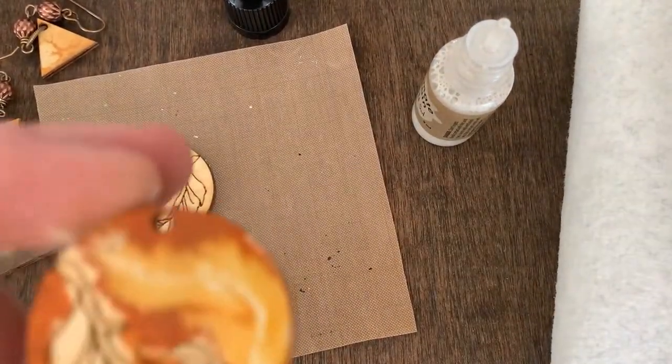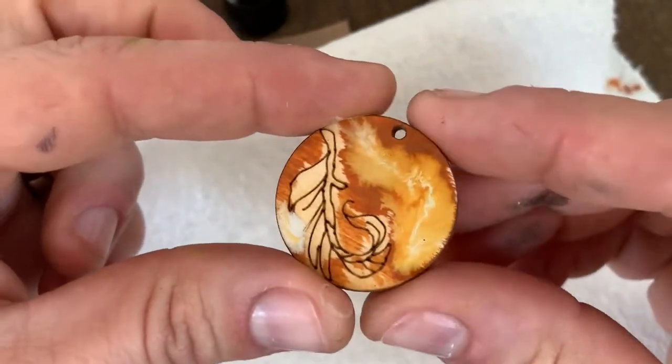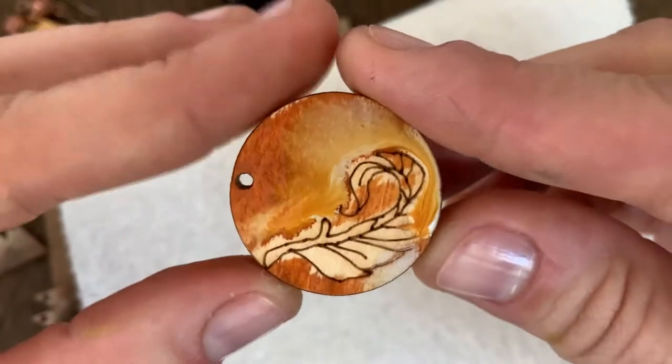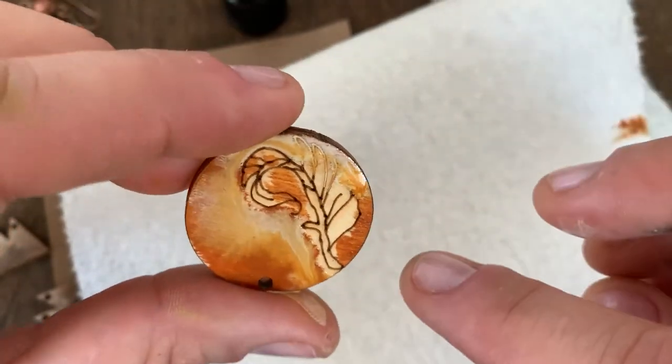This is where it's nice to actually have a paper towel maybe right below the surface when you're lifting this and moving it around here. That is so pretty. See how it's trailing right along the side there?